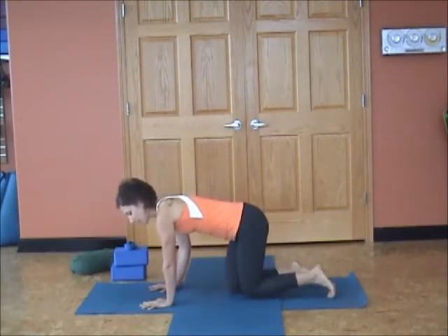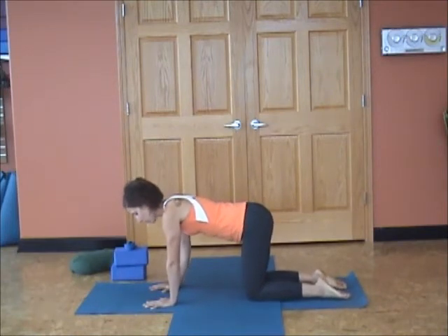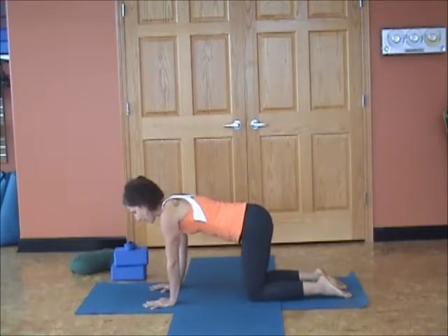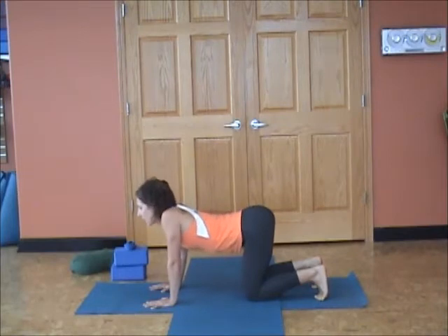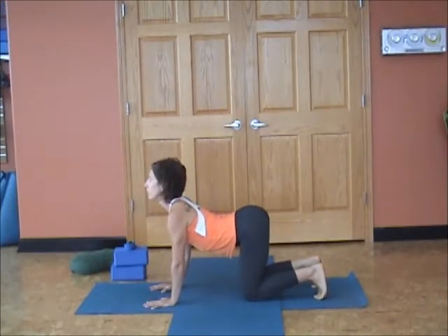Let's begin in tabletop position — hands and knees, wrists under shoulders, knees under hips. Folds of the elbows will turn forward to really help broaden the upper back. On rolling your toes to start, just feel the spine nice, long, and sturdy. On the inhalation, toes roll under, belly drops, but I really want you to push up through the arms and move the sternum forward.